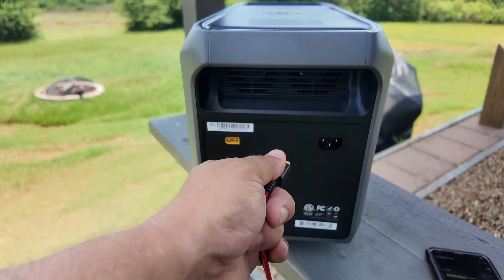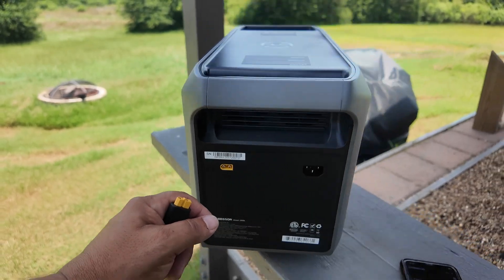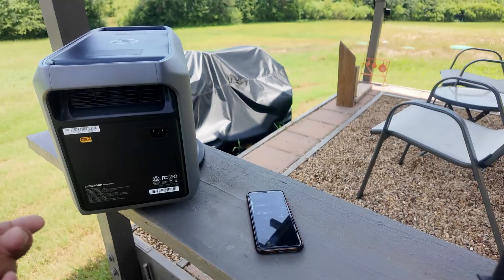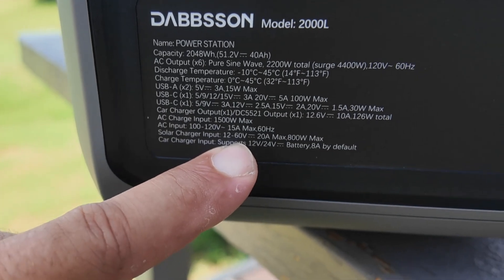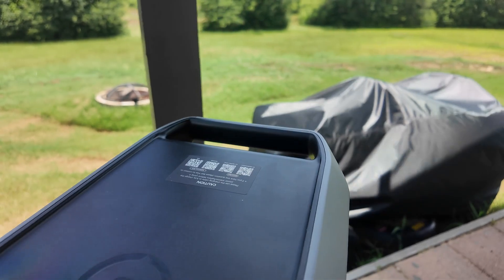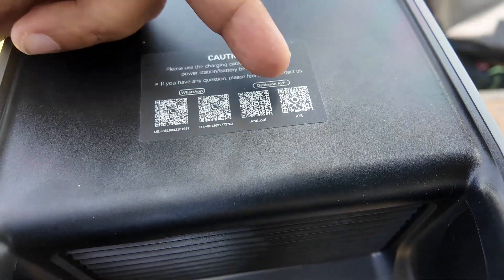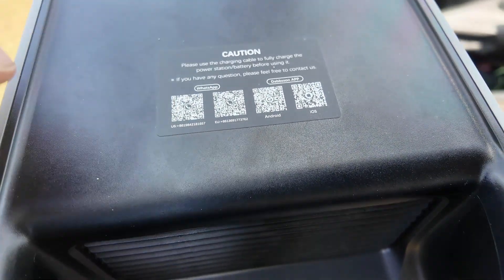On the back we have two connections. One is for solar, and the solar input on this is a maximum of 800 watts. The previous 2100 Pro was 1200 watts — but 800 watts is more than enough. Make sure your solar voltage does not exceed 60 volts. One other thing I really like about Dapson units is these QR codes on the back, so you can contact them via WhatsApp and download the apps right away without fumbling through the app store.